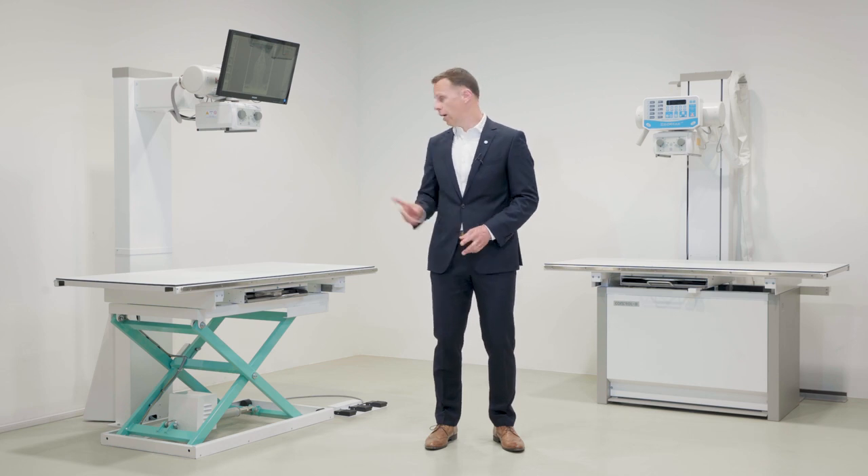We have here today our ZoomX Gold and ZoomX White systems. Both are extremely dependable, high quality, digital or digital ready systems that are in use in dozens of countries around the world.